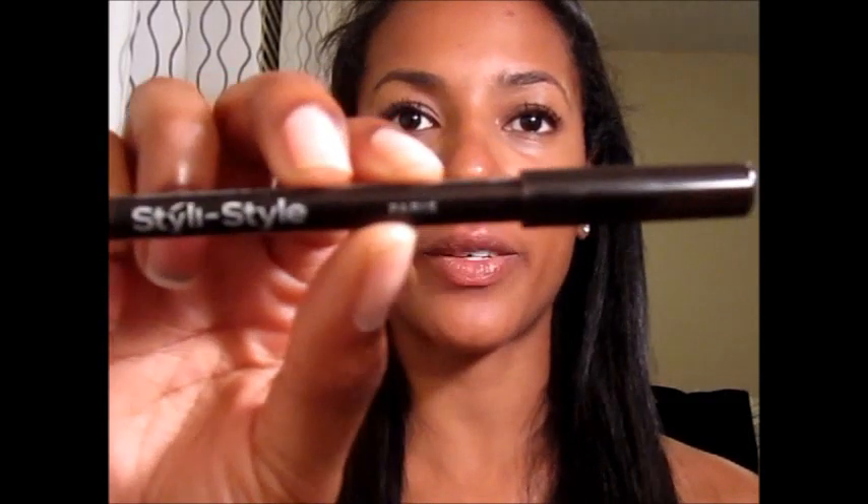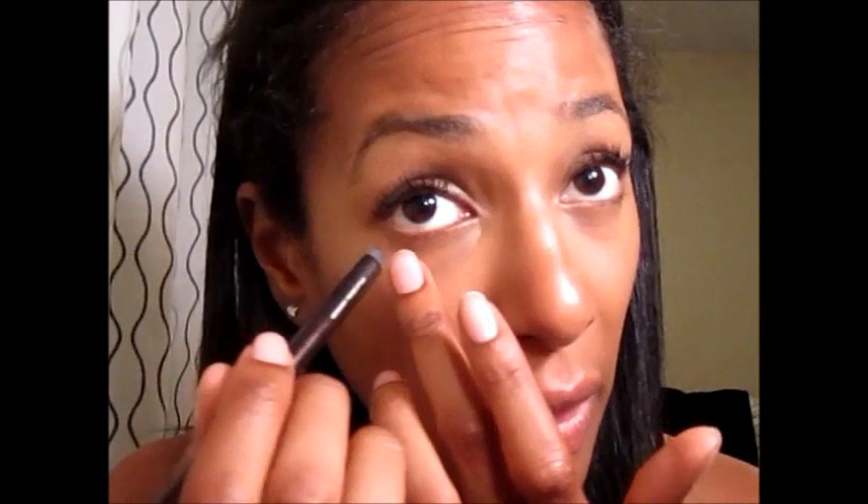I'm debating on whether I should do eyeliner — I guess I will for you guys today. I always stick with the Stylo Style Line and Seal in black-brown number 24. I don't use black, I don't use brown, I love this one. It stays put pretty well, even the next day — it's kind of hard to get off, but it doesn't run on me. If I laugh a lot it'll connect in the corner of my eye, but other than that I'm good.